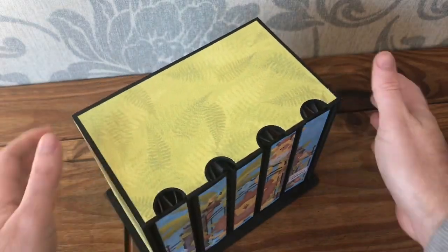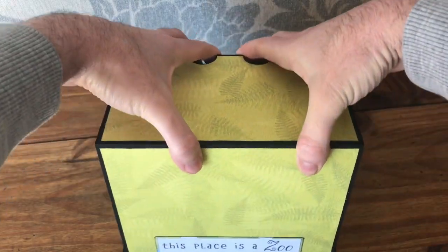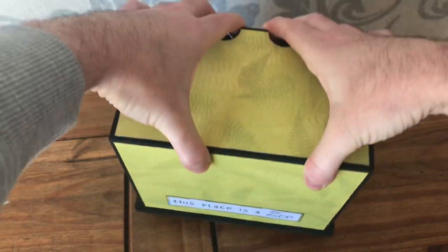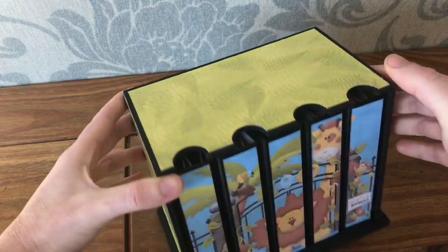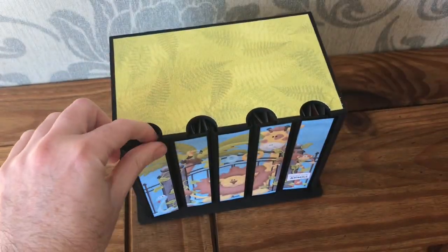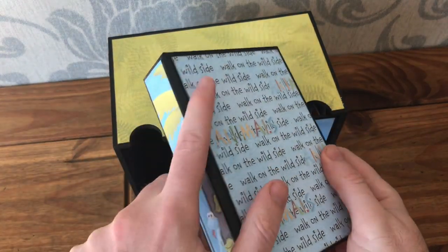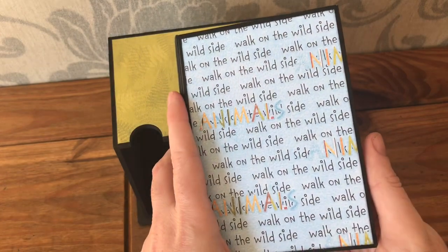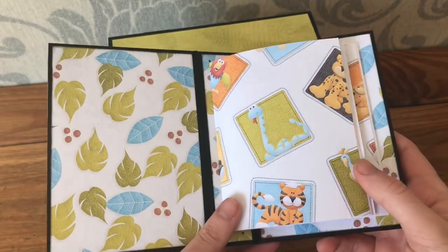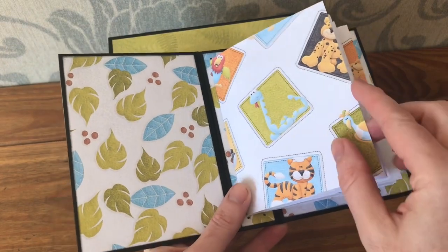The case holds them so they don't all fall out. I put this place as a zoo on the back, and then each of the five books has been turned into a little notebook. I've carried the blue going across, and inside I've lined them all with the same paper.